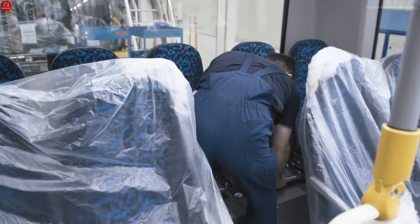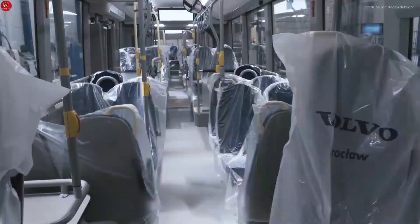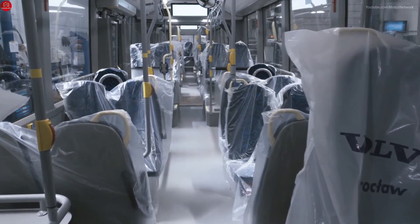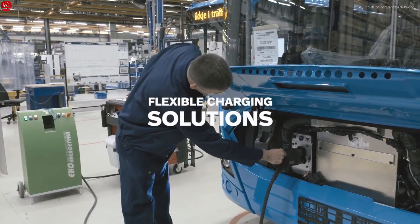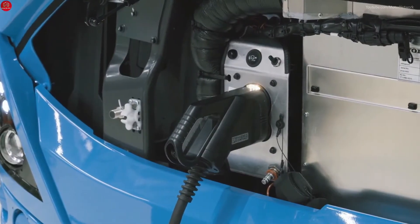Now the time has come to put the interior in place. The location of the batteries on the roof allows for a smarter interior layout, with a low floor throughout the bus and better accessibility for all passengers.